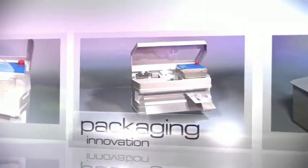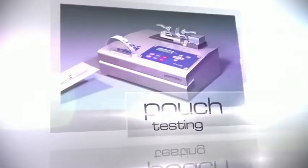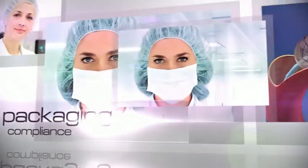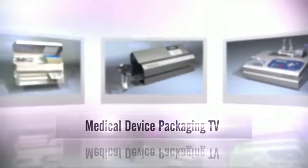Welcome to another edition of Medical Device Packaging TV. This program is brought to you by Vanderstal Scientific. Join us today as we explore together important issues surrounding sterile and critical packaging. Thank you for tuning in to Medical Device Packaging TV.